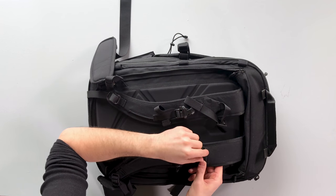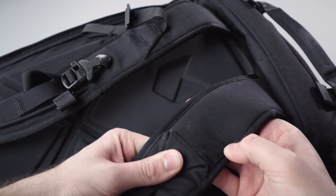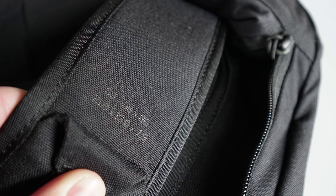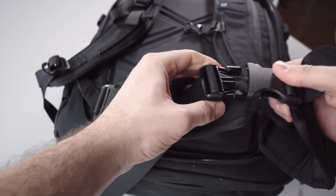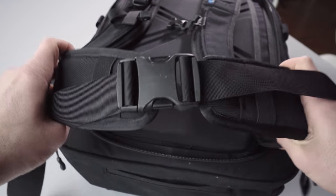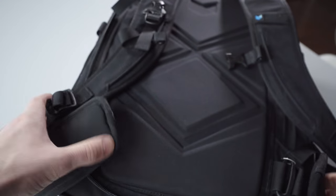Underneath the load lifter straps, you have the dimensions of the bag in text, so you can show that to TSA or a gate agent. The black on black is a little hard to read — it's better on the gray — so there may have been a slight design oversight there. The TSA will probably use their own systems, but it's a nice thoughtful feature that shows how much Manal has considered the overall travel experience. The pack also comes with a detachable hip belt, which works well if you're carrying a lot of weight. It's no frills — just an ordinary padded hip belt.